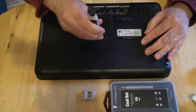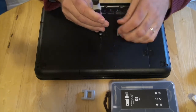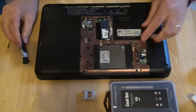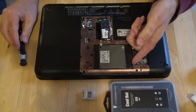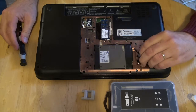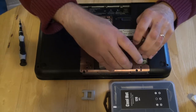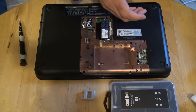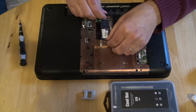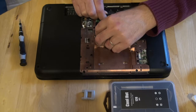This machine has a screw in the middle, so we open that one and get access to the hard drive, and we can remove the hard drive. Be careful. And we remove the RAM — read access memory.